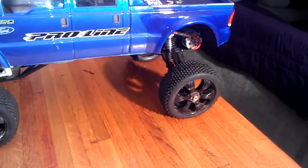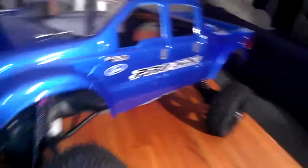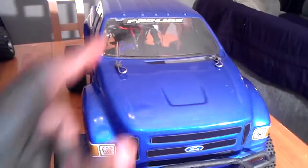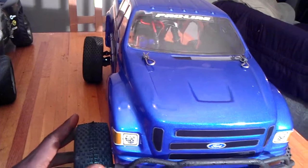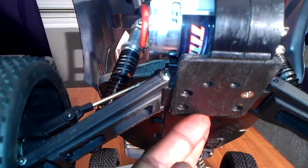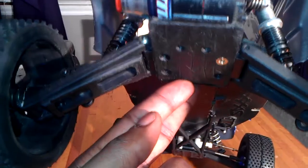I got the 17-millimeter wheel hub adapters on it. I have the Valenian system in here with no receiver because I still got to get me another FlySky receiver unless I can fix the one I got. And then in this one I got the Traxxas XL5 with the Titan motor — here's the Titan 550-turn motor.